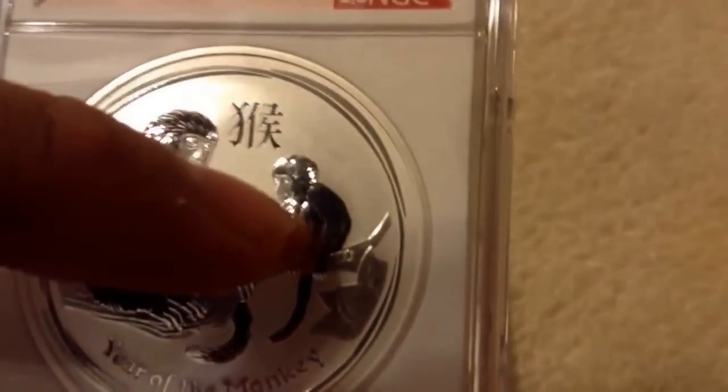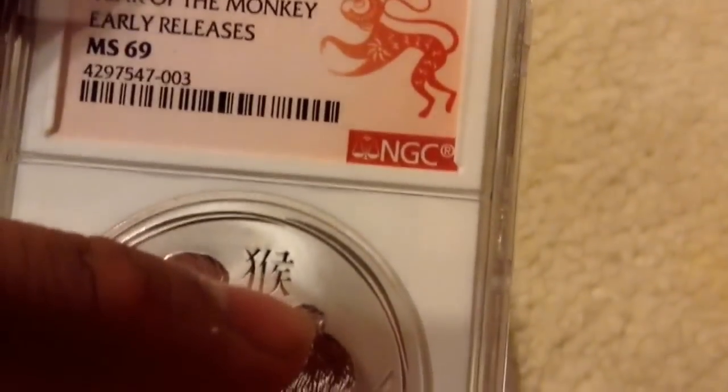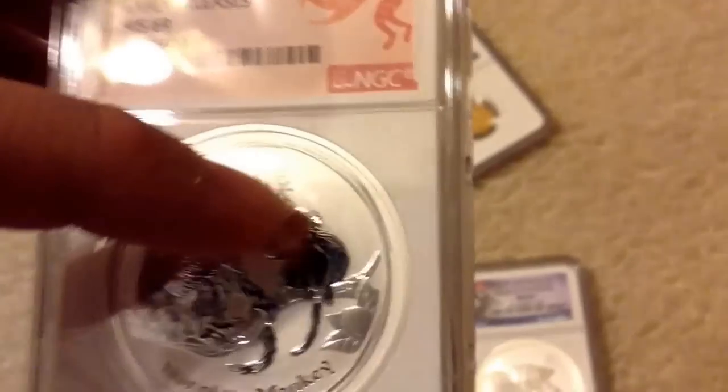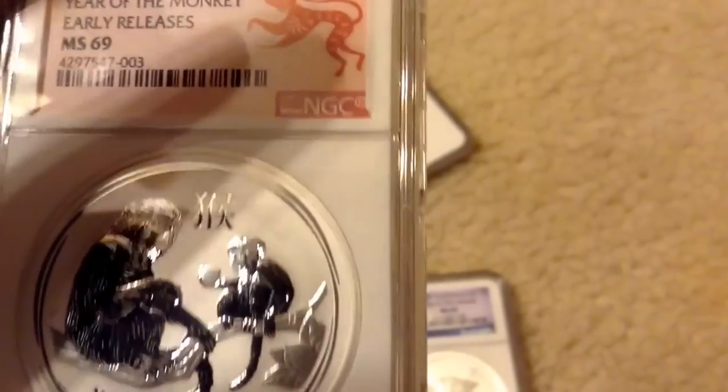Even though this is graded MS69, as you can see right next to the baby monkey's head, you can see what appears to be a scuff mark. I really don't get why this thing graded as an MS69, considering that MS69 means the flaws of the coin are supposed to be visible only under a microscope. Yet the scuff you see next to the baby monkey's head is clearly visible to the naked eye. I don't get why it's graded as a 69 — but that's grading companies for you. They'll slap anything.